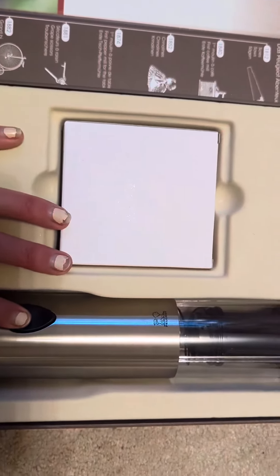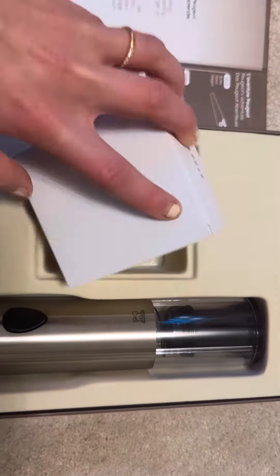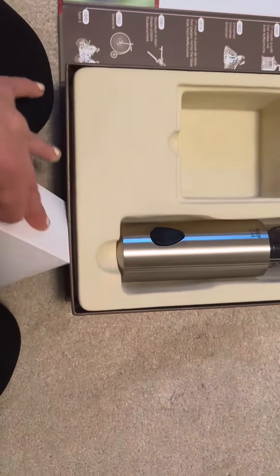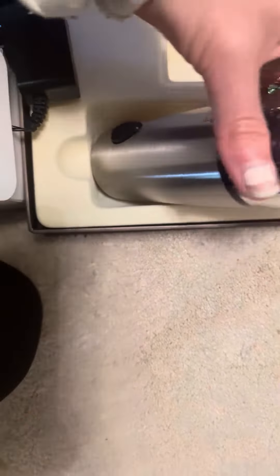It only takes a couple of seconds to decork. It comes with a charging station as well as a stand so that you can keep it on the stand when you aren't using it. And inside this box should just be a charger and then the electric corkscrew.